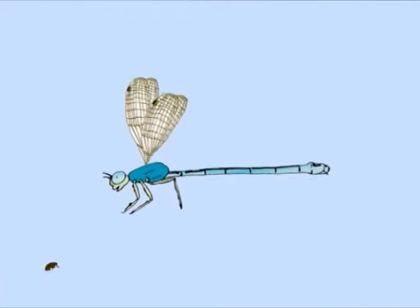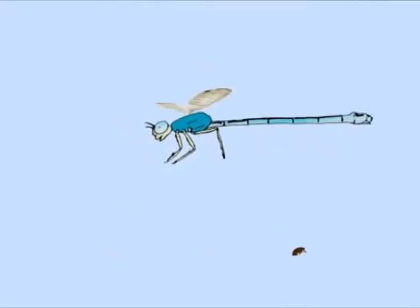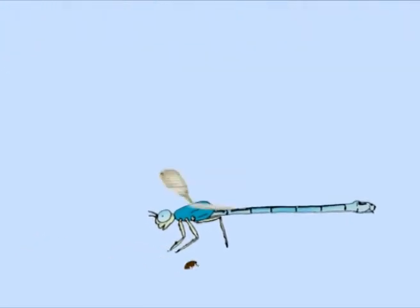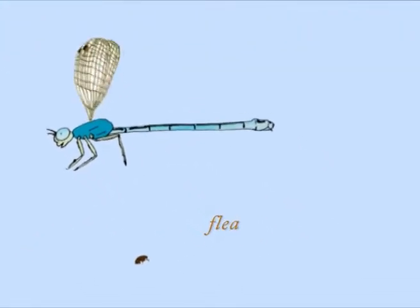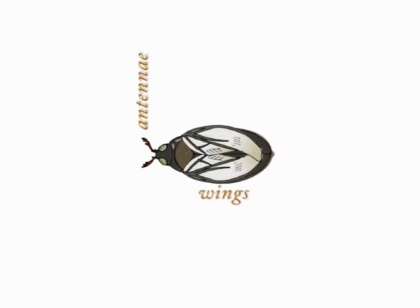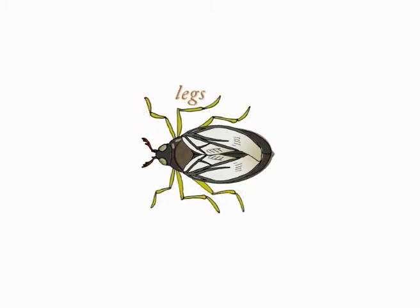Let's inspect an insect and see what we can see, from the dragonfly to the tiny flea. An insect has a pair of antennae and perhaps a pair or two of wings to fly. It also has three pairs of jointed legs and tends to lay a batch of little eggs.